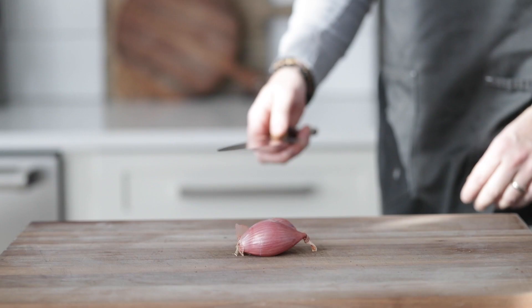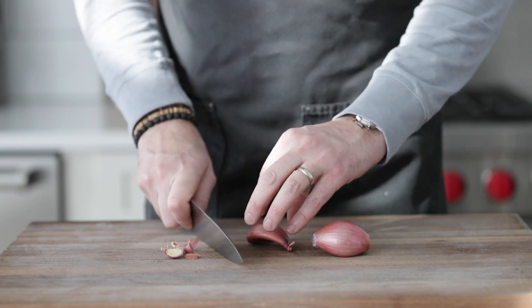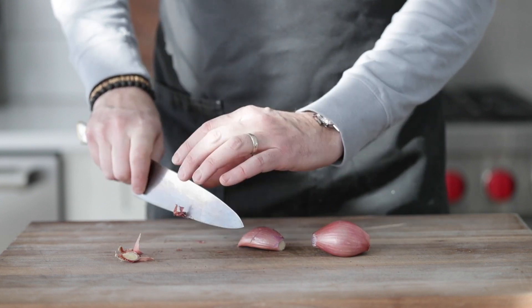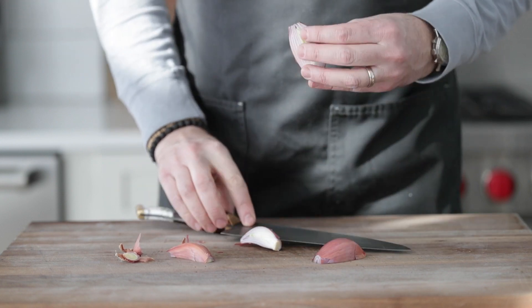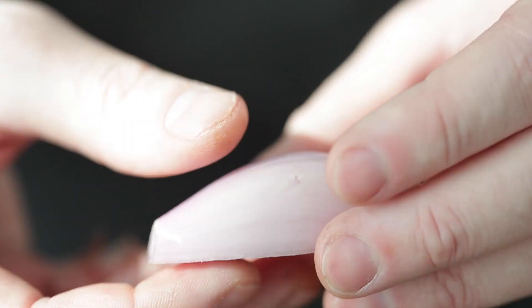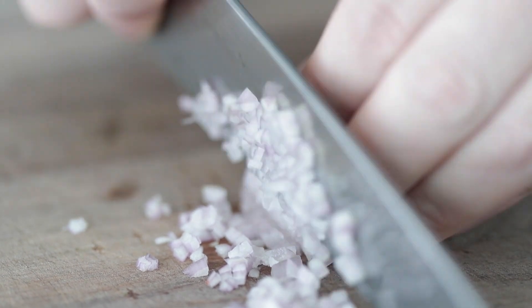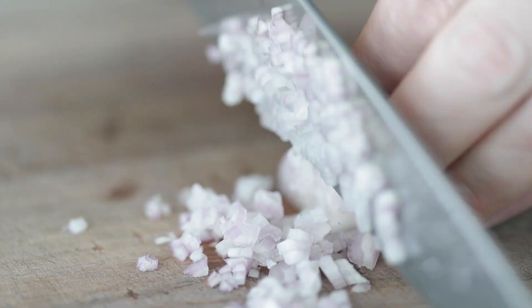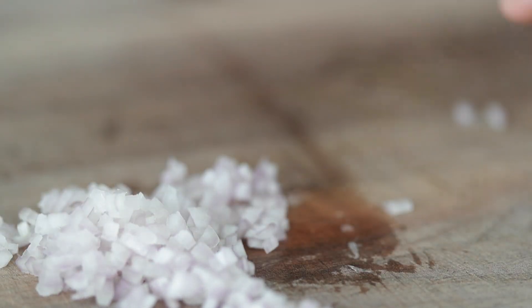Next I've got two shallots. We just want to slice the end off each of those, then simply slice it in half, take off that hard outside peel, and small dice these. I've cut extra — one for the marinade, and the other part is going to be for the sauce at the end. Go ahead and set all of them to the side in the bowl.